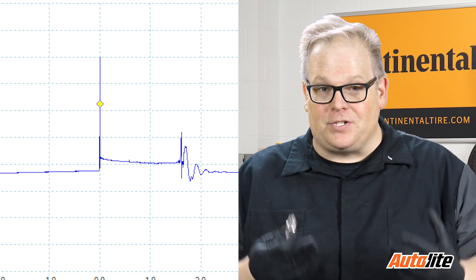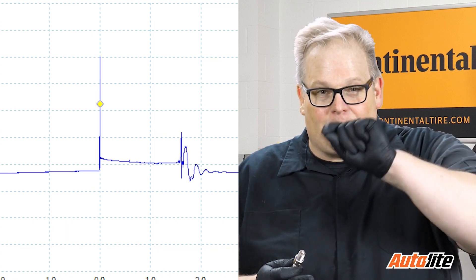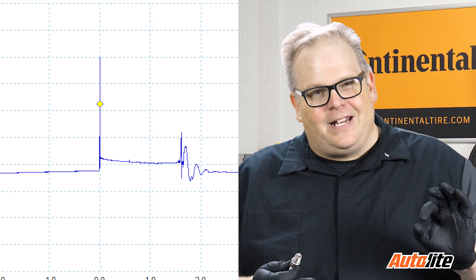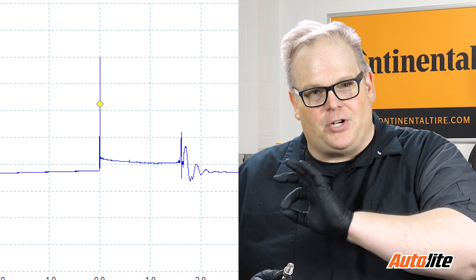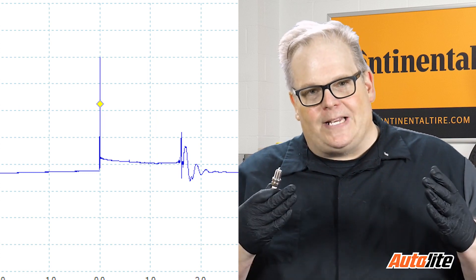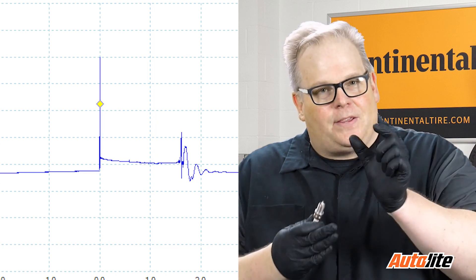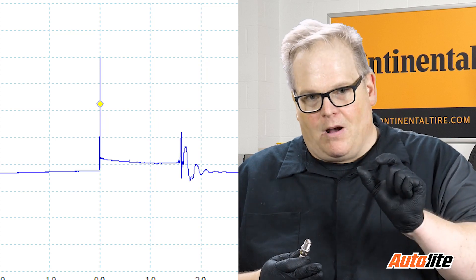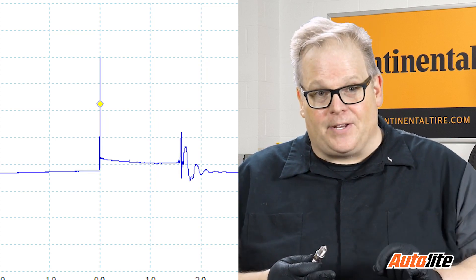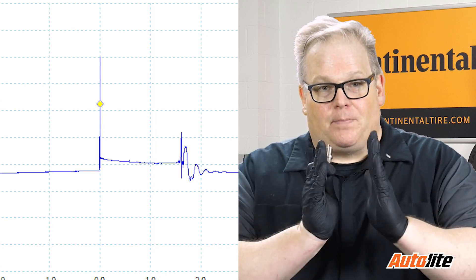If it's a very turbulent combustion cycle, you're going to see spikes up and down. If the fuel and air are properly distributed, it should be a little bit smooth with a little bit of a jump up and down, but nothing huge. Also, if there is a lot of resistance inside of the gap, the burn line may be really long. If there's no resistance and these electrodes are very close together, it's going to be a very short burn line.